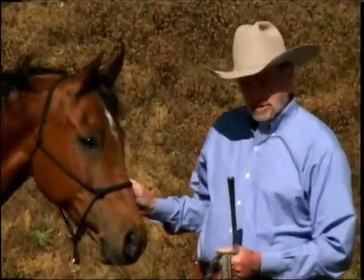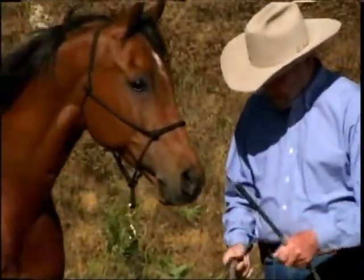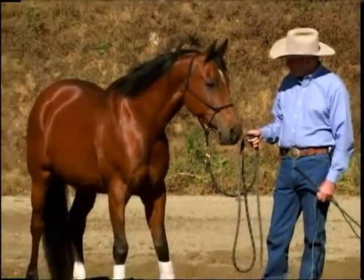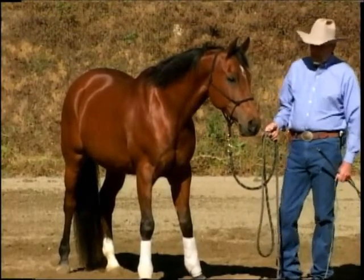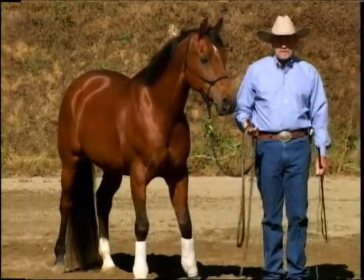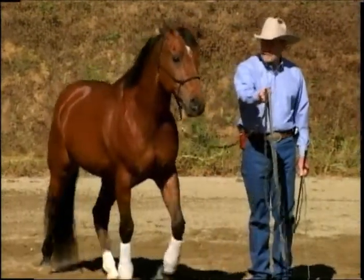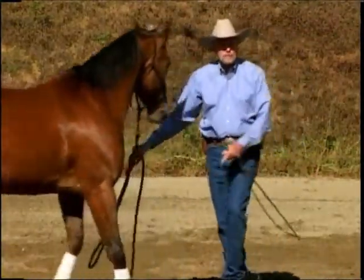The next part we're going to do is teaching to lead, so that he's not moving into us. We can do this a couple different ways, so I'm going to show you a couple different exercises. If I'm just going from here to the barn, what I want to do is teach him a pre-cue — when my hand goes forward, as soon as my hand went forward he was moving his feet.